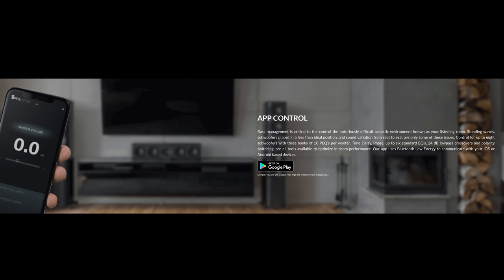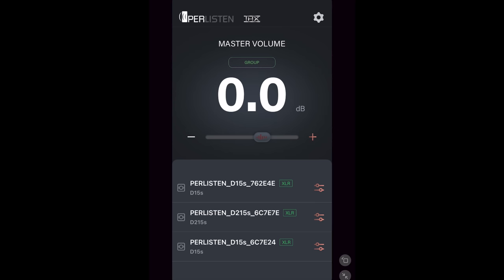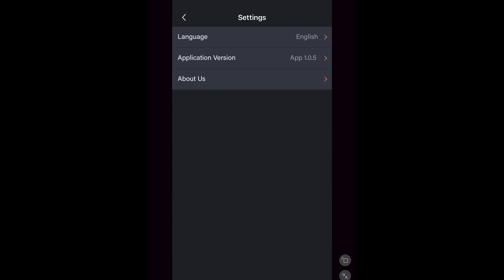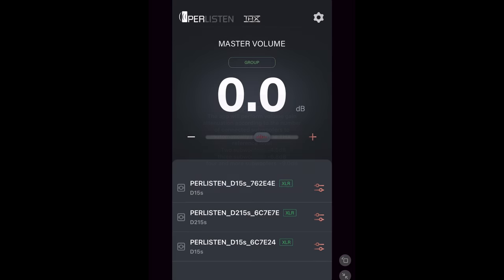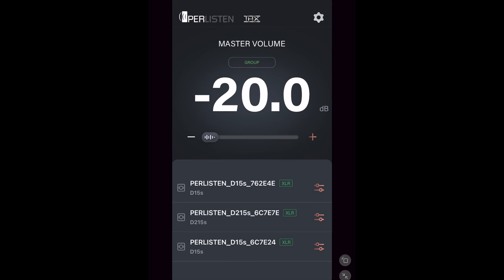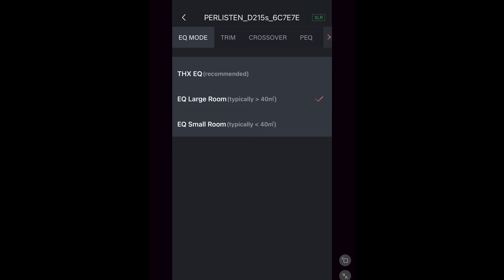To access the subwoofer's settings, you'll have to download an app available on both Android and iOS. In the upper right corner in the app settings there's language, app version, and an about us page. Back on the main page there's a group function, which will volume-gain attenuate according to the number of subs to the THX reference level. You can adjust the master volume from negative 20 to plus 12, and you can see the three subwoofers I have hooked up, their names, and how they're connected via XLR. Tapping the icon to the right brings you into the D215 settings. The first section is the EQ mode, which we went over earlier.